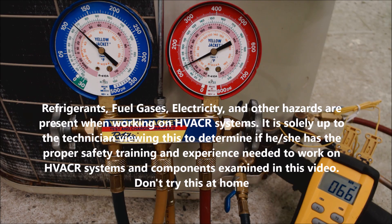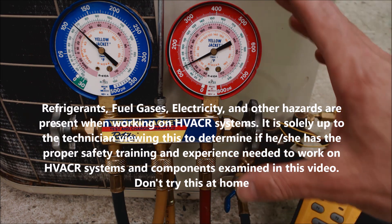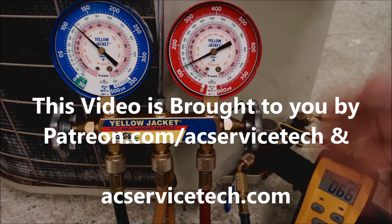Hey guys, this is AC Service Tech and today we're going over how to find out what refrigerant is in an air conditioning system or refrigeration system.